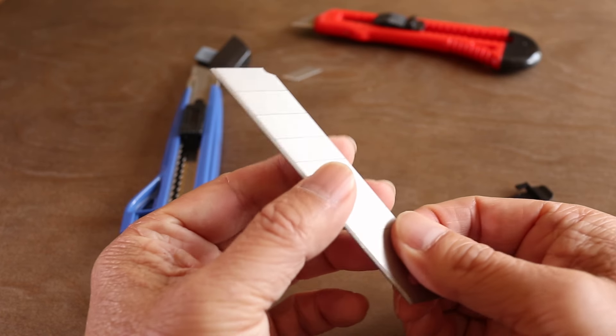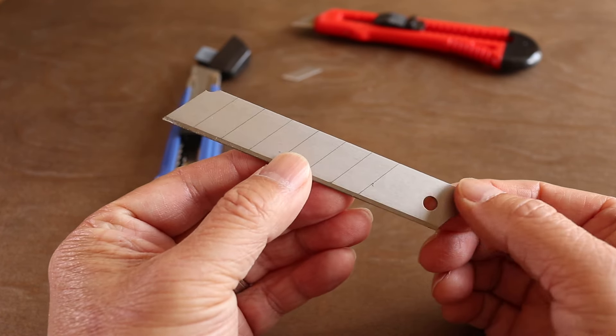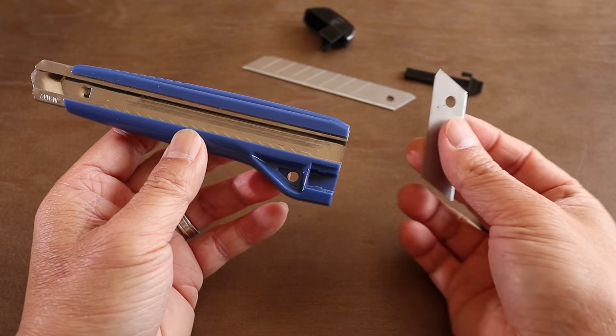In this short video I'll show you how to reload a new blade in a snap-off utility knife. With my current blade, there are four sections left before I need a new one. And the process to add a fresh blade is similar on all of these types of knives.